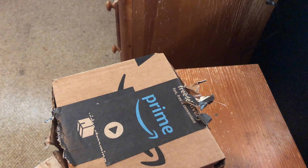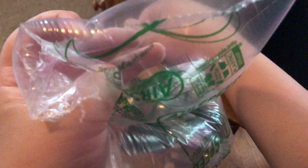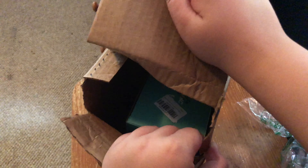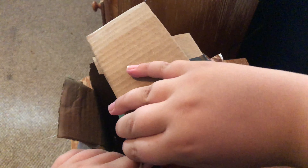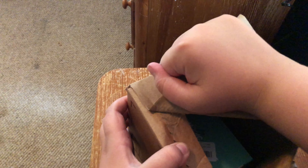Looks like we're finally getting what we need open. This is real squishy right here. This is always the trickiest part of unboxings. There we go — this is the light box here. Very cool, high quality box.